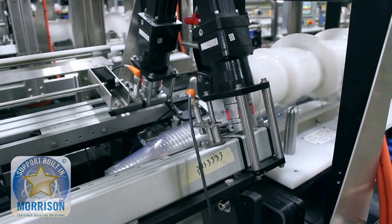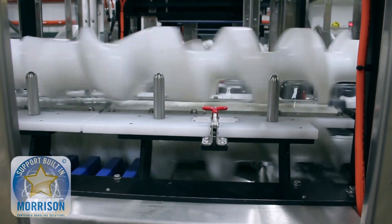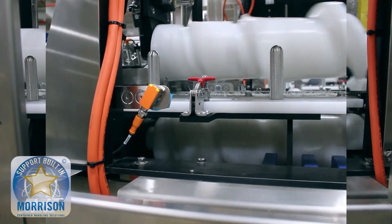With this system, we have one revolution of the timing screw that creates one container discharged out. This allows a lot of flexibility to create whatever pack pattern the customer requires for downstream equipment.